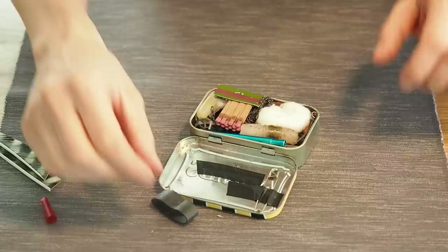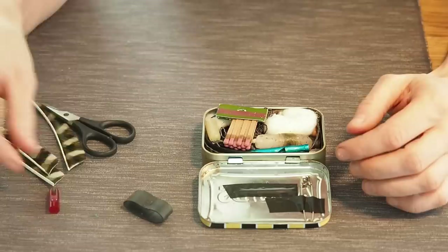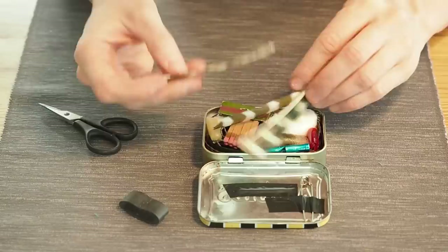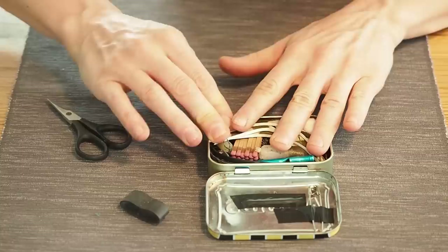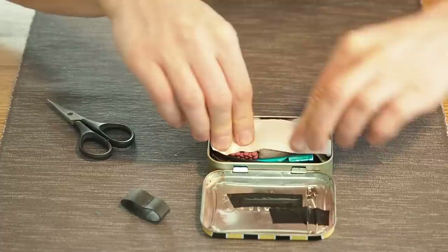I found a ziplock bag in my tool shop and I'm going to fit it around the tin. I also found an old nock point, which is great for making arrows. I want to fit three feathers in there too, because feathers are sometimes hard to find. We're getting really full now, but last but not least I want to add a band-aid — if you cut yourself by accident, you'll definitely need it.